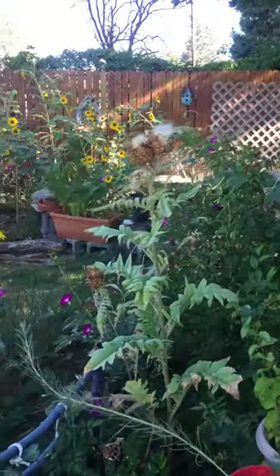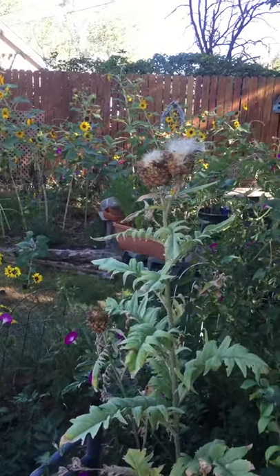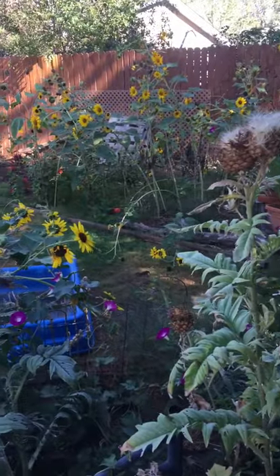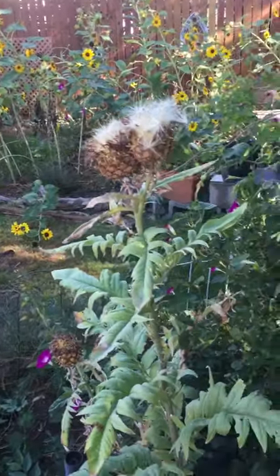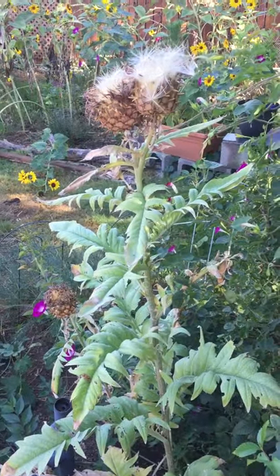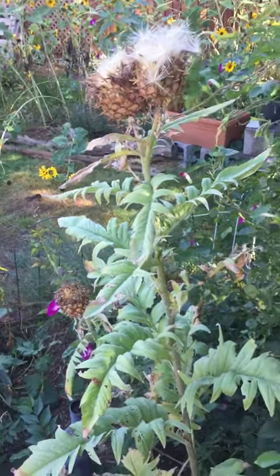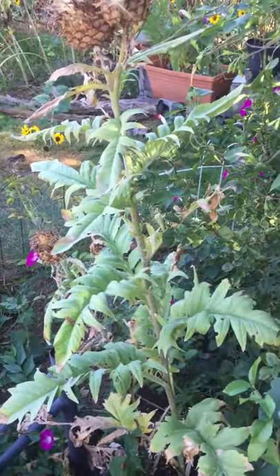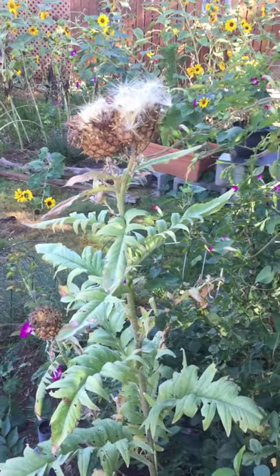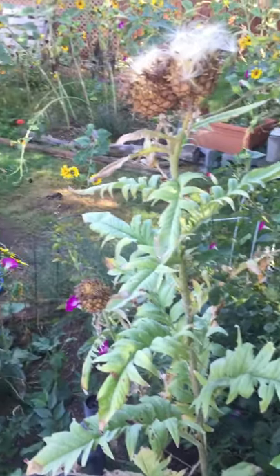I want to show you some cardoon flowers — well, these were flowers, now the seed heads have developed. I got these seeds from a seed exchange, people exchanging their own personal seeds they've saved and harvested from their own flowers and vegetables. I got these and I knew they were related to artichokes. Look at the shape of those seed heads.